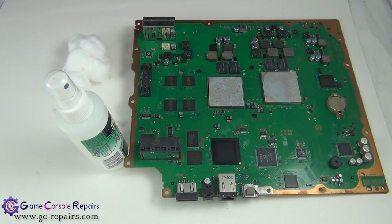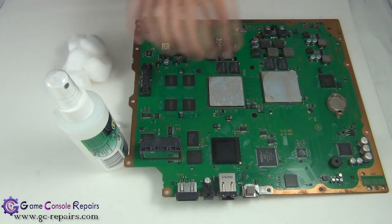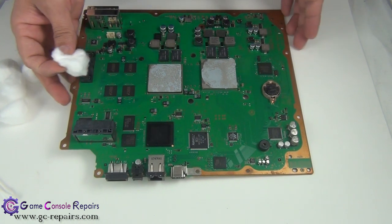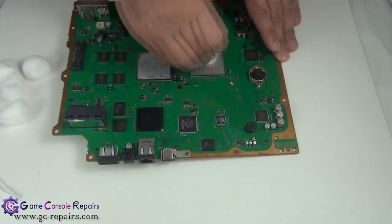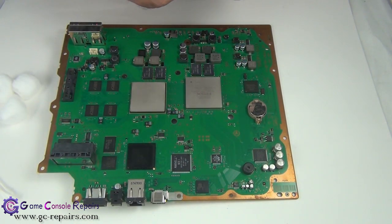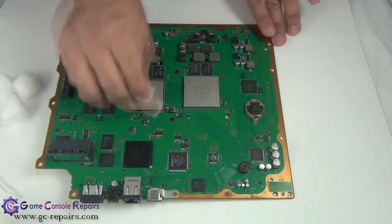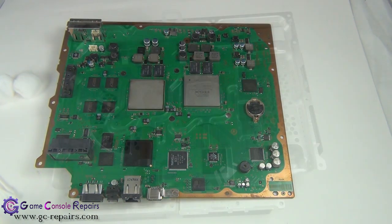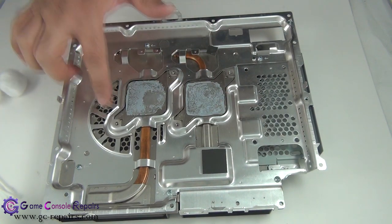These are the tools required to clean up the old thermal compound from the BGA chipsets. You need isopropyl alcohol, q-tips, and some cotton balls. Let's remove the old thermal compound — try to clean up as best as you can using the isopropyl alcohol. Once thoroughly cleaned, put the board aside for 5 to 10 minutes. Also note there may be a residue of old thermal compound on the fan as well, so clean that up too.